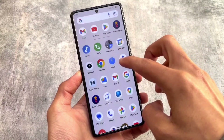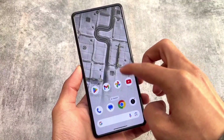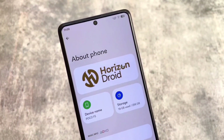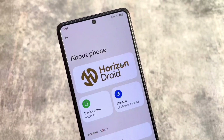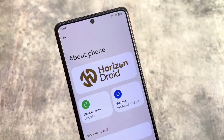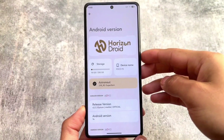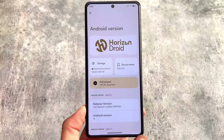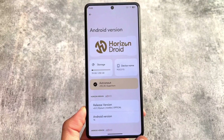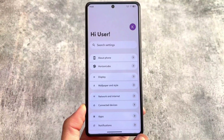If you are looking for a good-looking custom ROM, you can try out Horizon Droid. I tried this custom ROM on my device, which is the Poco F5. It's available for some other devices also, and the link is available in the description. It's based on Android 14 with the latest security patch — at the time of making this video, it's based on the February security patch, version 2.2.